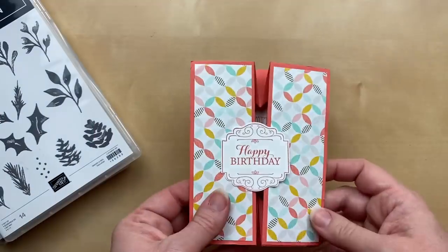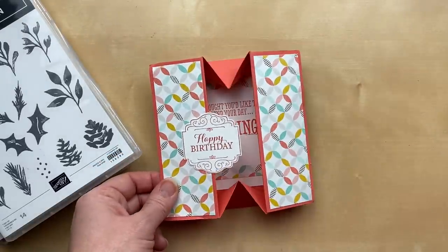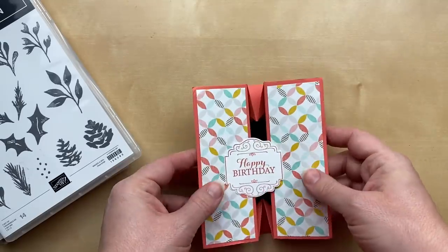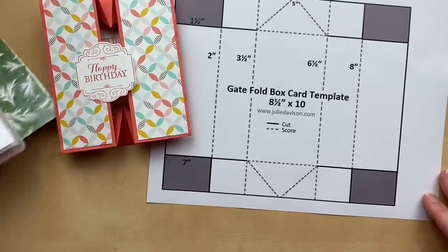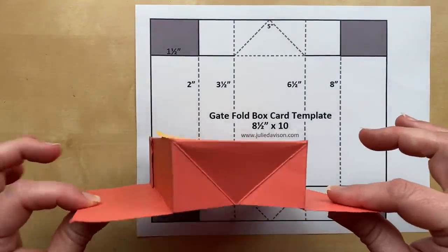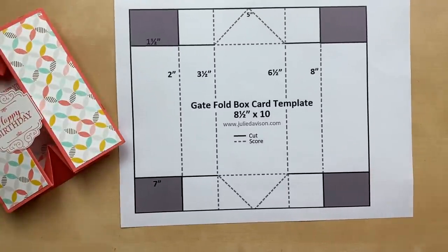This is the card we're going to make today. I was inspired by this card from Nancy DeGellermoe — she sent this in for the great big card swap. I love this box card. It's a gatefold box card and it folds flat, so you can put in a gift card and it will fold flat and keep your gift card intact. It's sometimes known as a gift box or gift card holder. I've created a template — I gently pulled apart the card, created the template, and then put the card back together. I'll have the link in the video description so you can print it out, and I'll also be putting it up on my blog in the next few days at juliedavison.com.